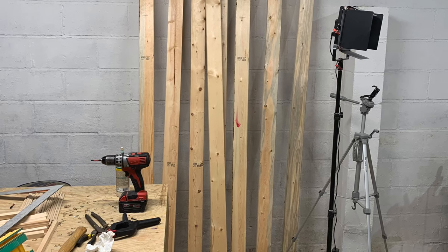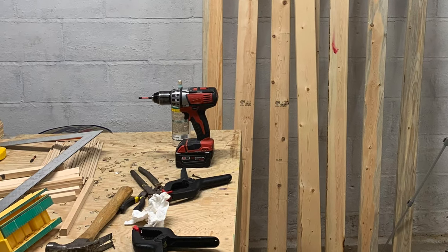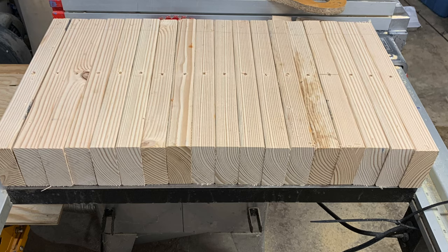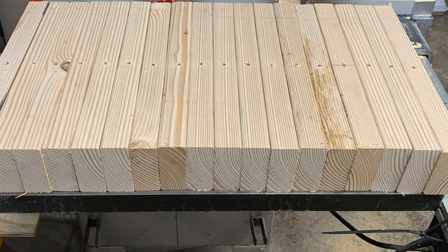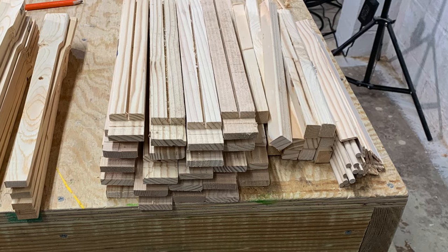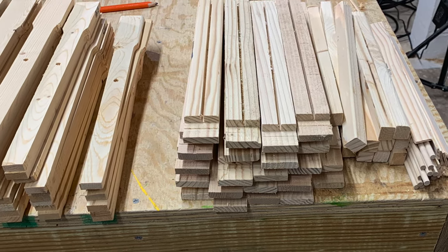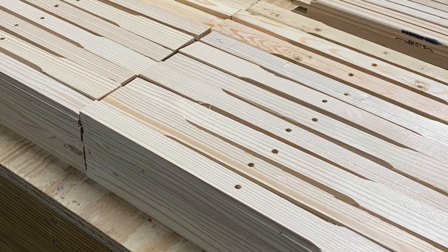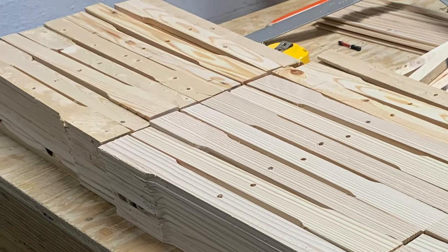So I spent a lot of time removing staples to use these 2x4s. Lumber is outrageous right now, so I didn't want to buy any, and I have probably 100 2x4s left from this previous project, so I'm fortunate about that. It does require a little extra work and will take a little bit longer, but I'm happy that I have these things to work with.